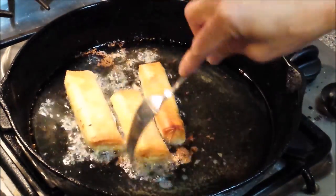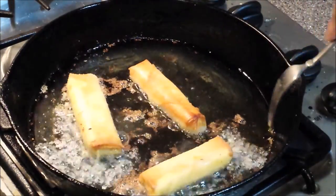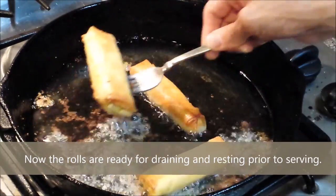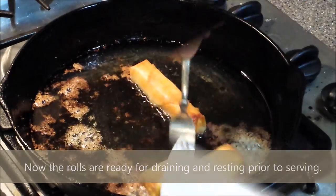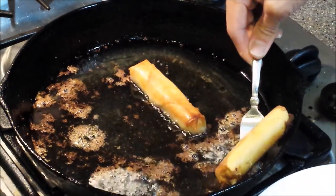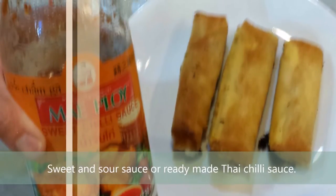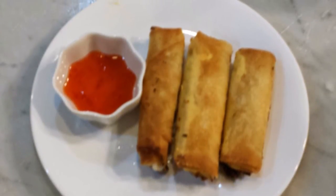Sometimes liquid fillings may escape as well, as in this case from the cheese used in the other lumpia flavor we made with cheese slice and sausage. As you can see it is fried to just proper brownness and crispness. It's time to drain and rest your lumpia for about a minute or so. Serve it with sweet and sour sauce or some ready-made Thai chili sauce on the side. Dip the lumpia, take a bite — delicious and truly worth the effort.